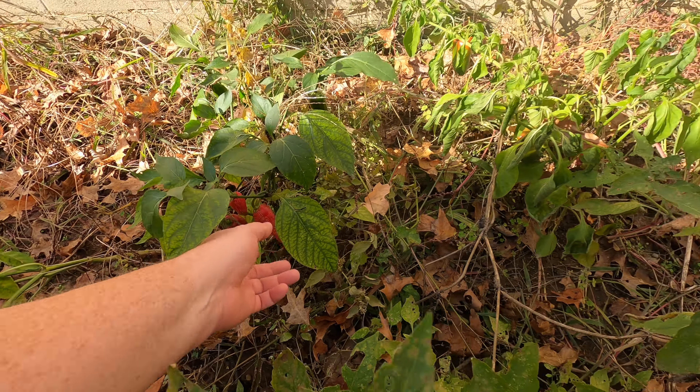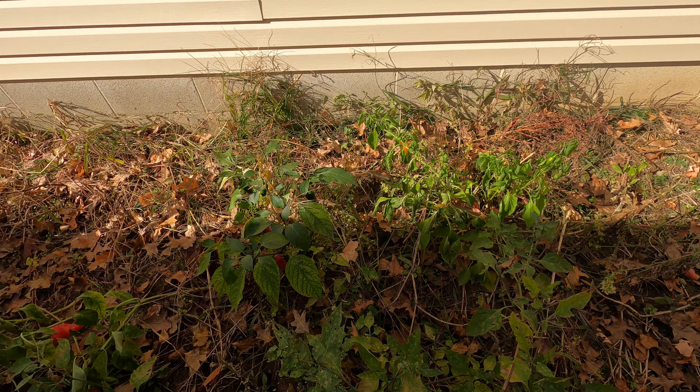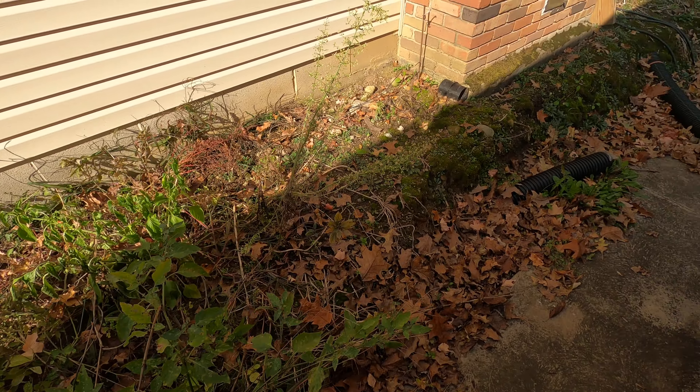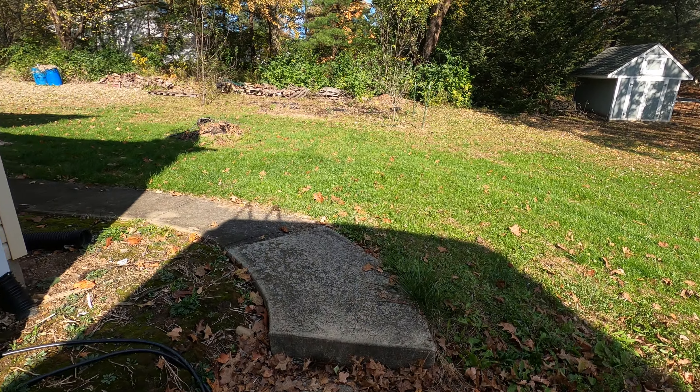Over here we have a couple jalapeños. I've gotten some really good jalapeños this year too — a little spicy, just the right amount of heat. They've turned out really good, just not many.